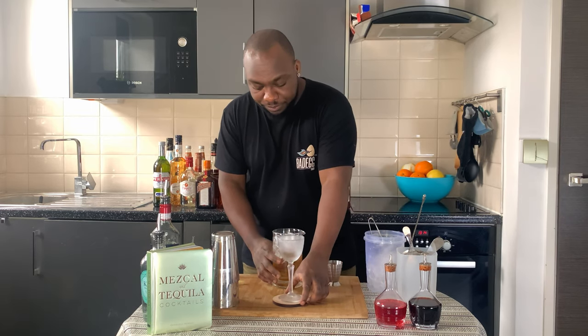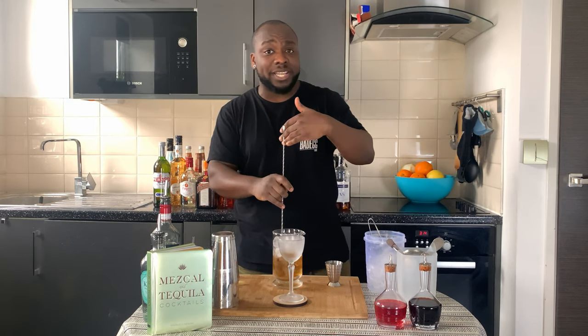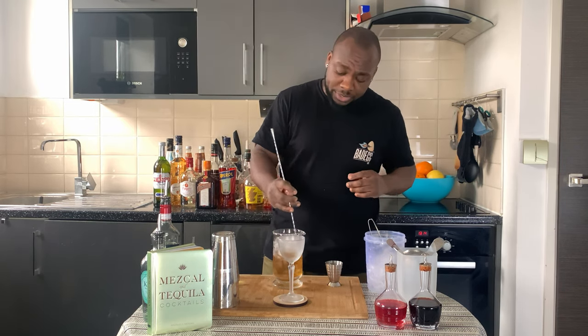Get our glass ready. We are going to stir the drink — what is a stirred drink? Always from 17 to 20 seconds — the perfect ritual of dilution. Here we go.